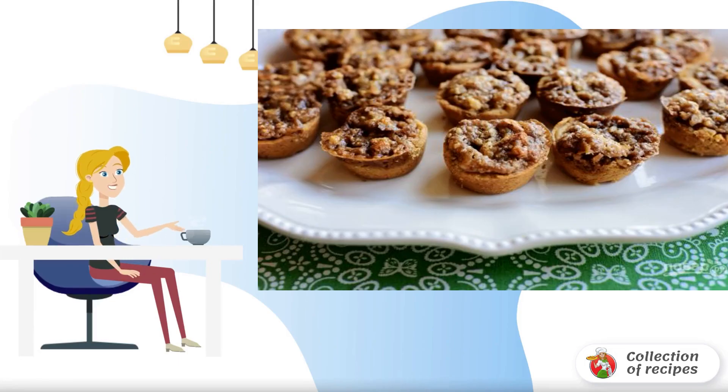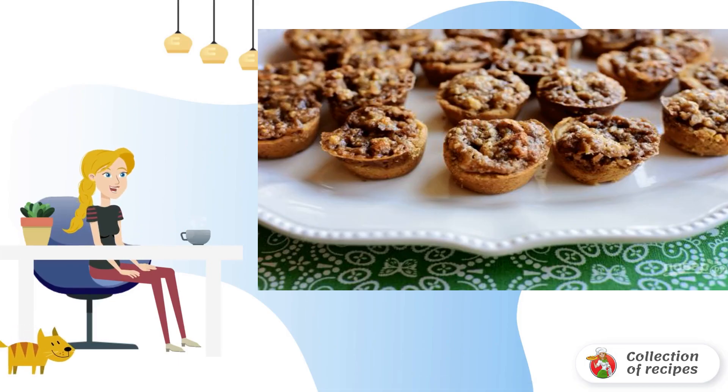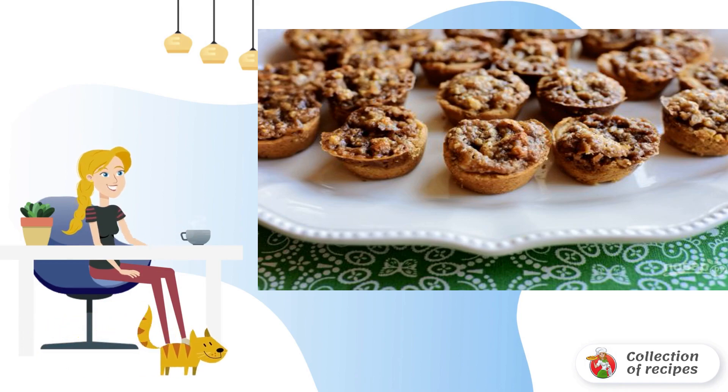Very tasty and savory cookies with exquisite taste. This recipe came to mind by itself when I wanted something delicious for tea. I recommend reading how to make cookies with pecans.